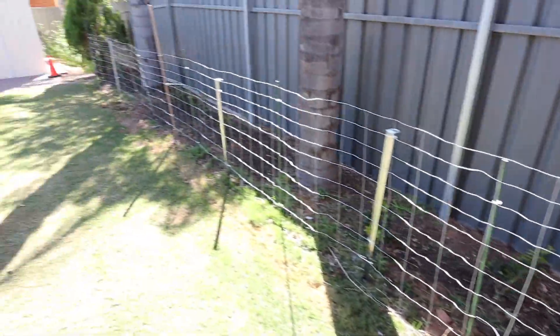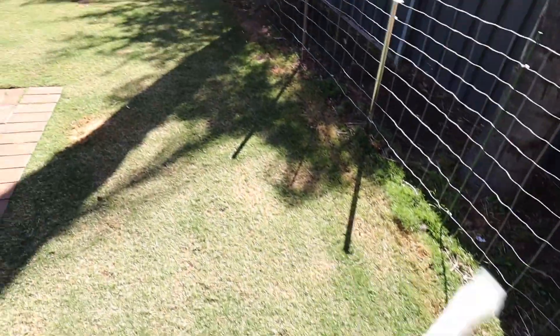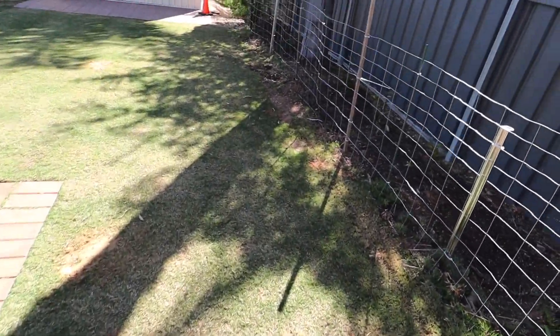We've put this chicken wire up simply because we've got some new marayas that are growing in there. I'm yet to do the edge, which I'll be doing with some pavers soon.